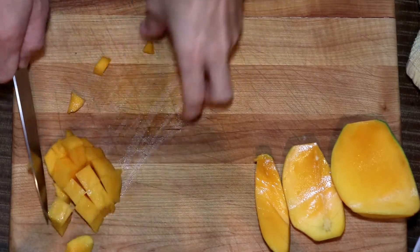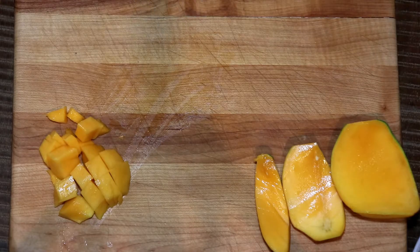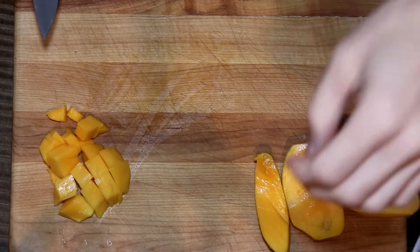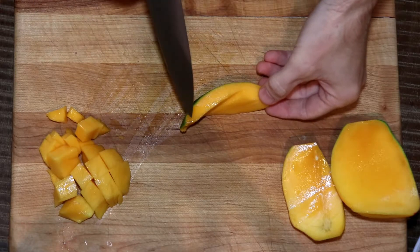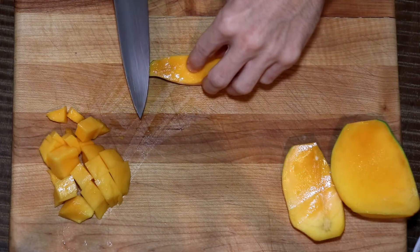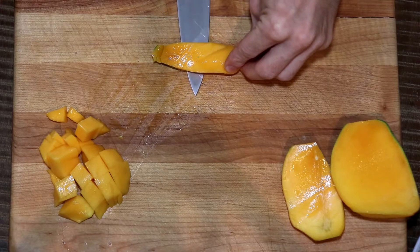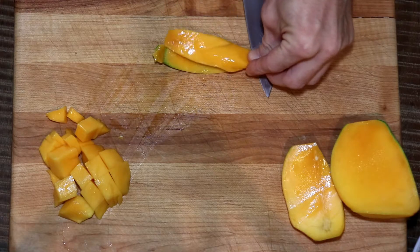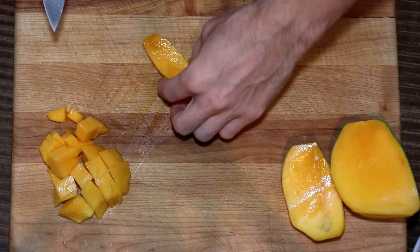In restaurants we would use this — I wouldn't even be using the cutting board. You'd just be doing it in the palm of your hand to expedite getting dice out of the mango to put on top of a salad or something along those lines. But we're going to do a much simpler one here. Non-knife hand, push it down flat. With the knife hand, small movements up and down, have it slide through — not trying to push it through without any movement.